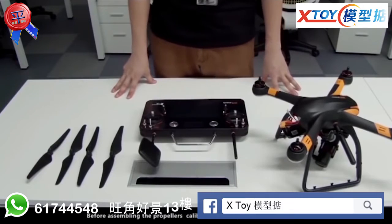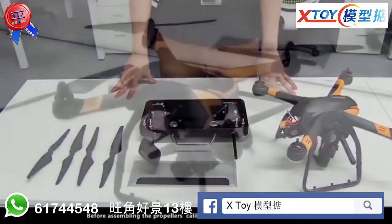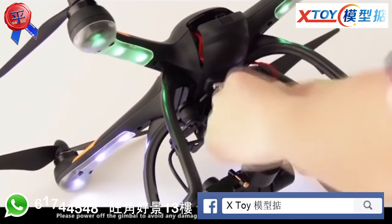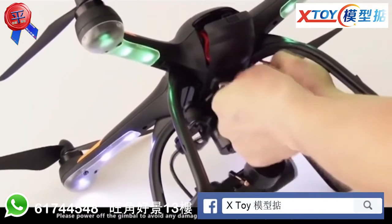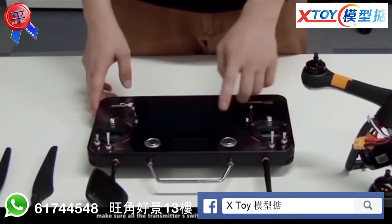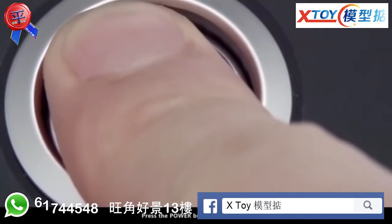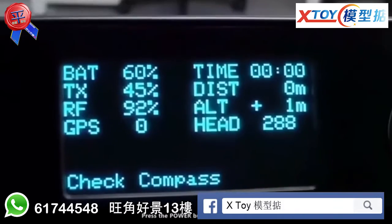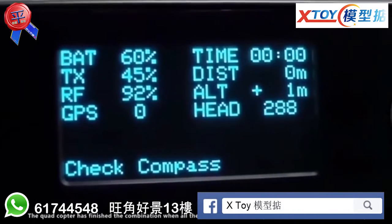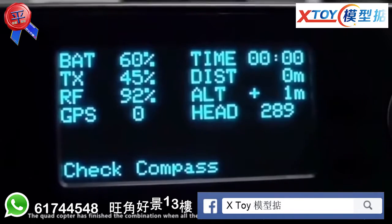Before assembling the propellers, calibrate the compass and test the motors. Please power off the gimbal to avoid any damage due to a larger tilt angle during the calibration. Make sure all the transmitter switches are in the downward position. Press the power button for 3 seconds. The quadcopter has finished the combination when all the parameters are displayed on the transmitter's LCD clearly.